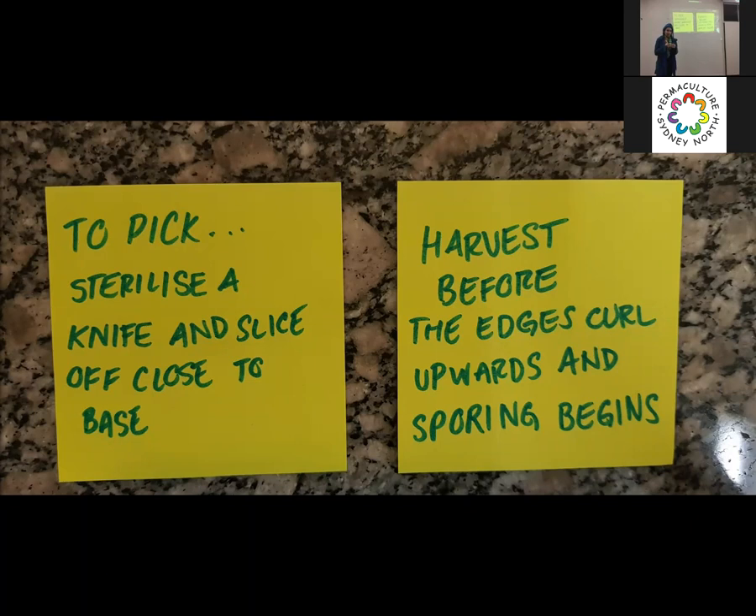When harvesting, grab a knife, sterilize the blade a little bit because the cut point becomes a contamination point. Harvest with a fairly clean or sterile knife and cut as close and as flush to the base as possible. No shame and no fear of harvesting mushrooms — they exist to be harvested. Harvest before the edges curl upwards and the sporing begins. Possibly because of flavor, but also you don't want them sporing all over the place — it turns everything chalky and increases your chance of contamination because spores breed and hold moisture. Spores carry the reproductive DNA of the mushrooms, so it's yummy to microbes, and if they start sporing you're increasing the chance something's going to go wrong.